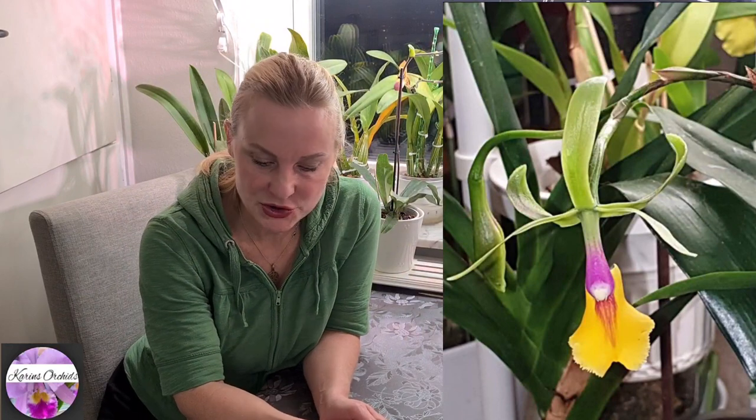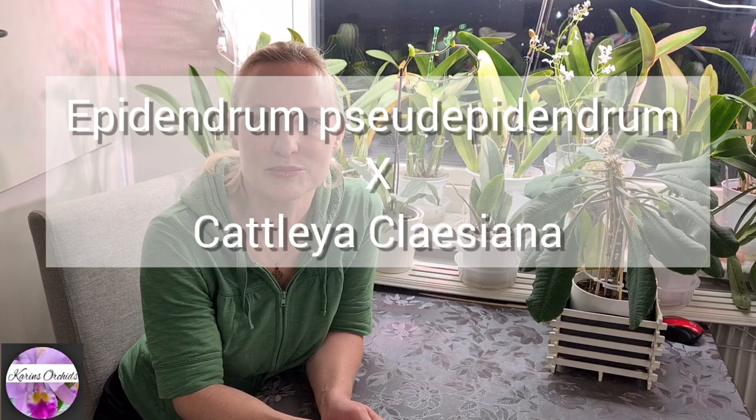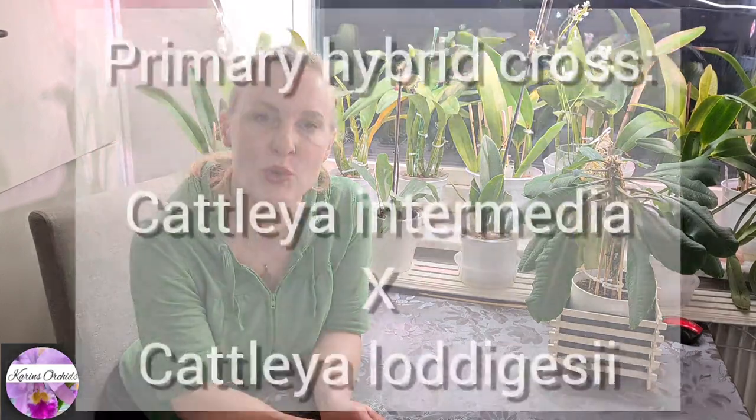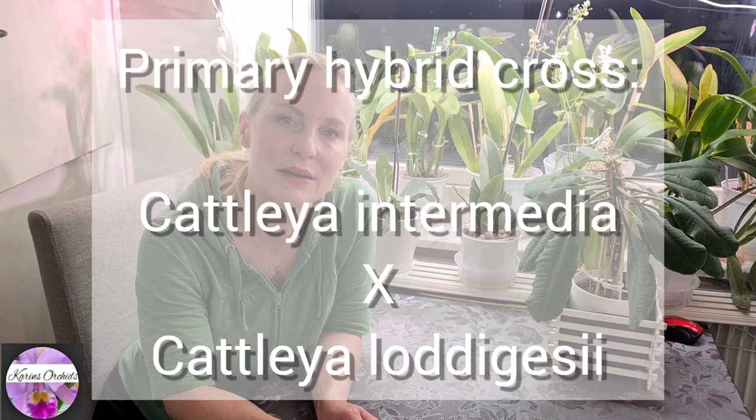This Epicattleya René Marquise 'Flamethrower' is a gorgeous one. It's a multi-flowered meristem hybrid cross between the species Epidendrum stelioseum and Cattleya clausiana, which is itself a primary hybrid cross between Cattleya intermedia and Cattleya largesiae. With that said, I'm going to show you my René Marquise 'Flamethrower'.